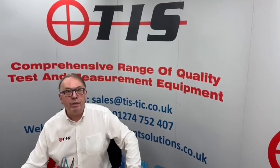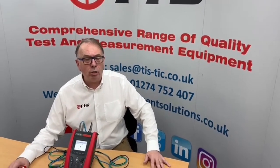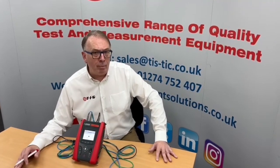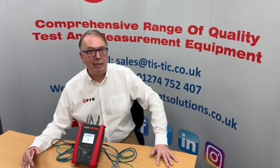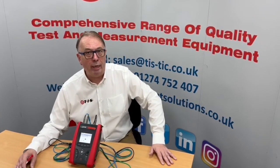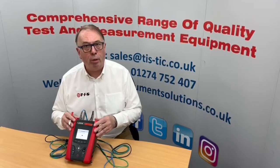Welcome to a technical information video from TIS. This time it's regarding zeroing of leads. We get an awful lot of phone calls into us regarding the zeroing of the leads where they've actually been overcompensated for. So what this video is going to show you is how to remove the overcompensation of the leads if you have done that, and then how to zero the leads properly on the TIS MFT Pro and MFT Pro Plus.